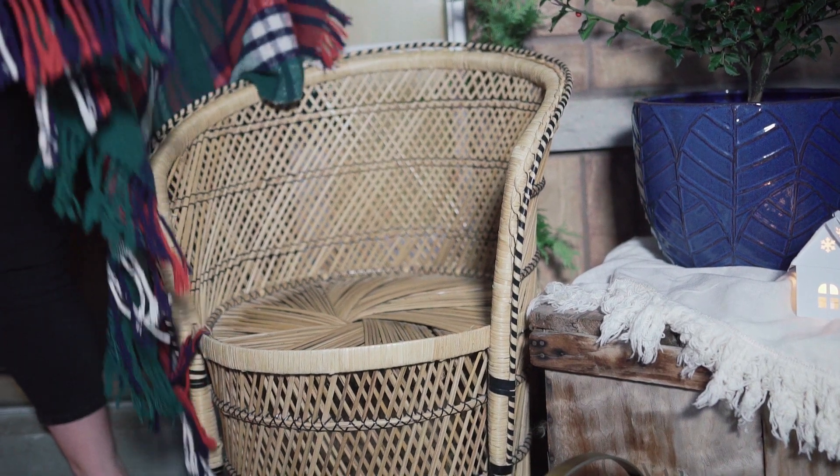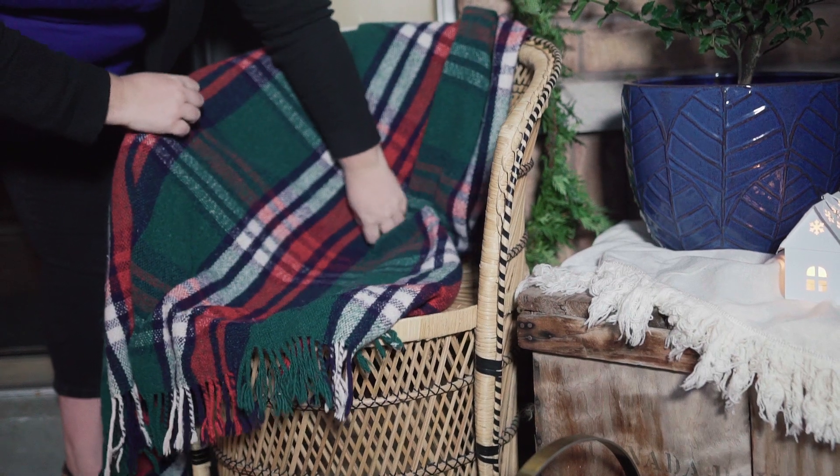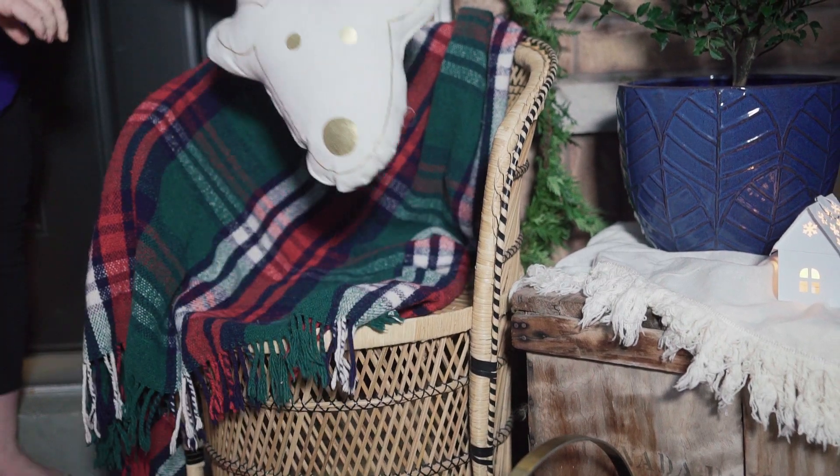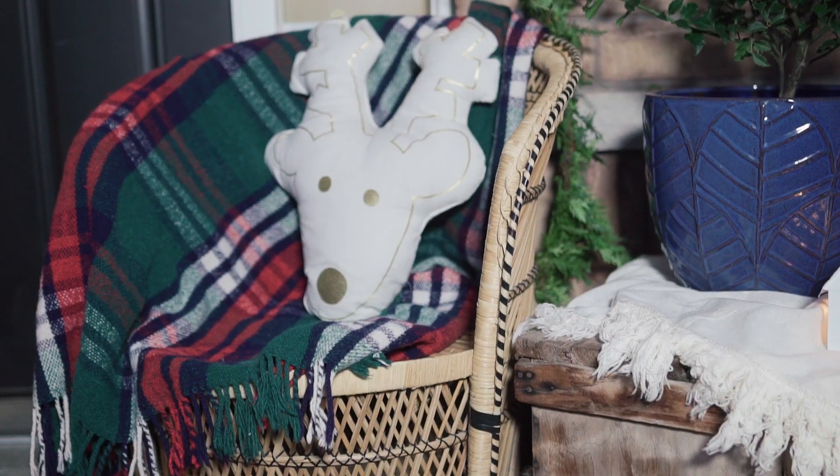Next, you want to layer up some blankets. I found this one at the thrift store, so I don't mind having it outside even if it might get dirty. Adding in different layers and different pillows really makes your porch warm and inviting.